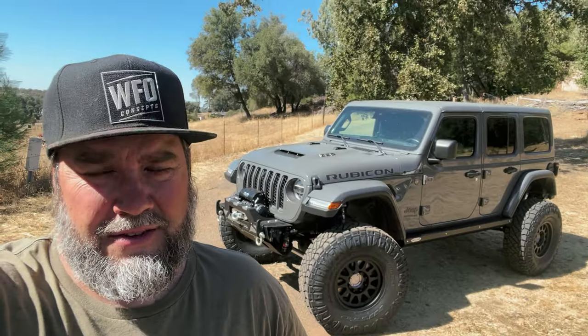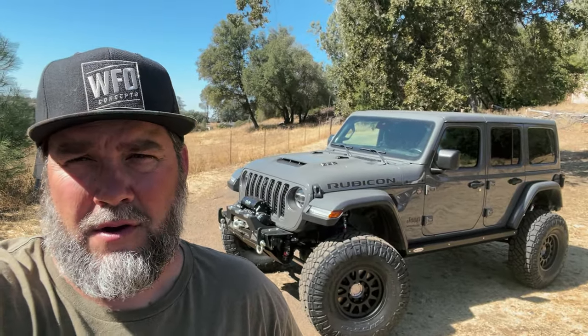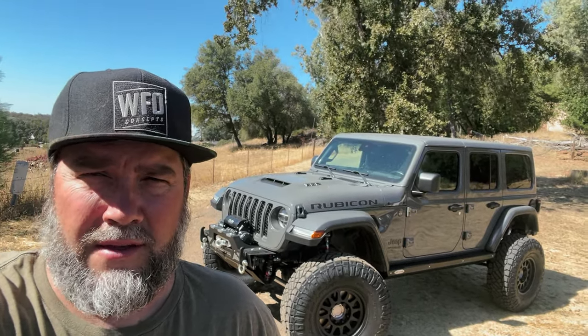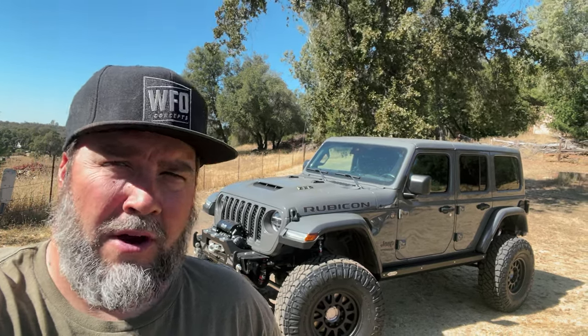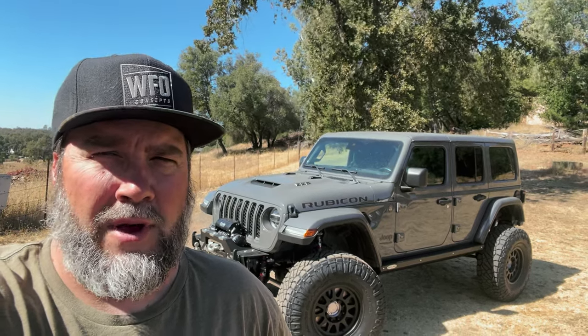The test drive did not disappoint. The Jeep drove absolutely amazing — almost like stock, tons of power, riding on 38s really nicely, no noise. The Rock Slide Engineering steps — everything about it was great. Hit some bumps really hard with the 2.5 Foxes and they seemed to suck it up really well. What a great ride.